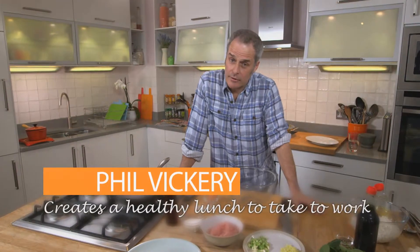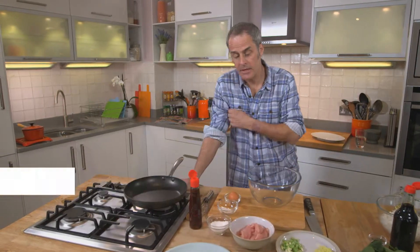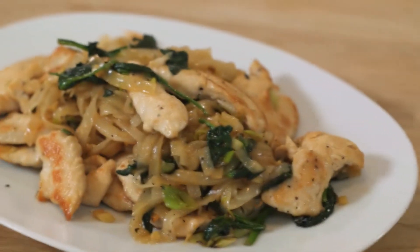When it comes to lunch, we're a bit guilty of buying a packet of crisps or a sandwich from the shop down the road. But here is a very simple recipe, not only low in fat, but also with some wonderfully fresh ingredients. The good thing is you can make it a couple of days in advance and it will keep perfectly.